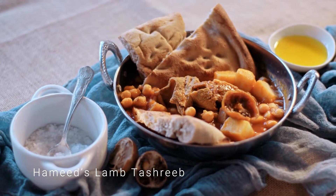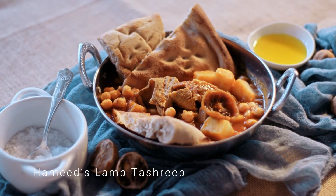Ever since I had that food conversation with Hamid in the car, I've really wanted to cook his soup — that Tashreeb soup with gorgeous lamb in it.